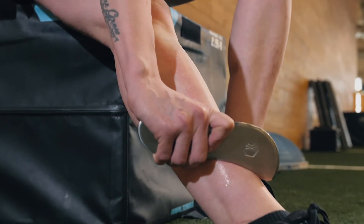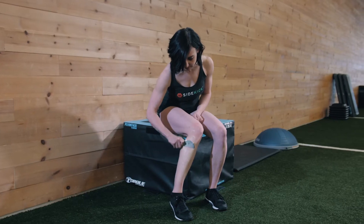The technique I'm about to show you can be used pre or post workout depending on which feels best for you. The shins can become particularly painful during workouts that prescribe running, box jumps, or double unders.